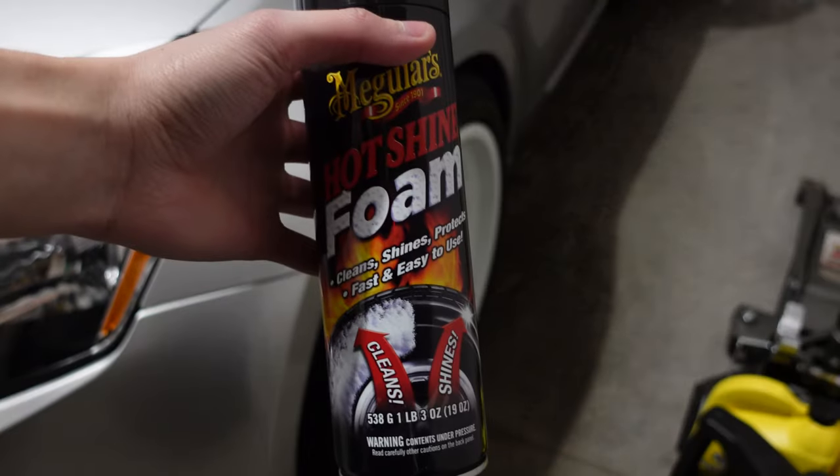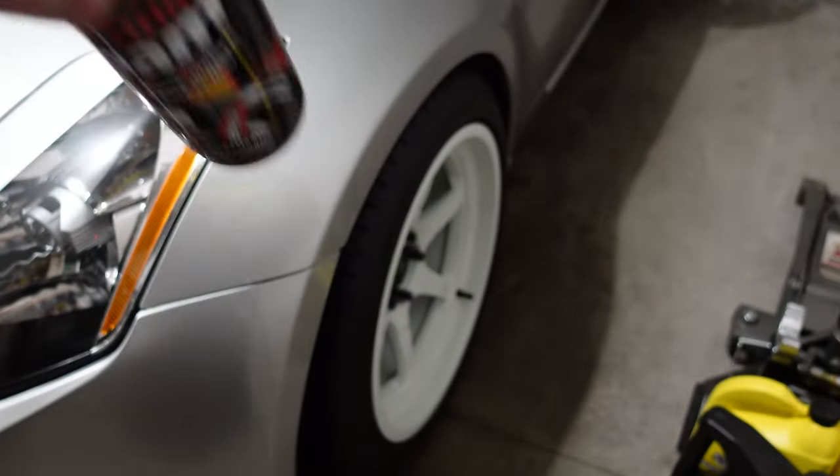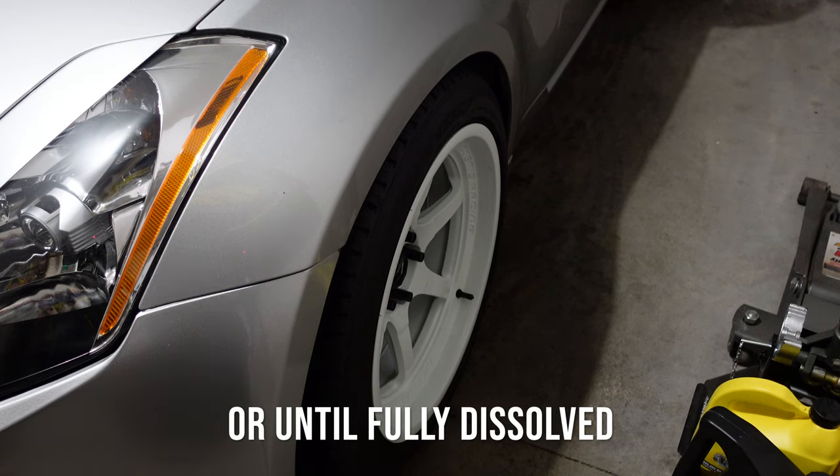Now I'm going to take the tire foam and spray it around the wheel. Then I'll leave it for about five minutes and then wipe it all off.